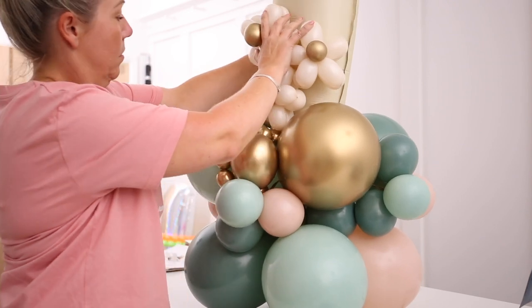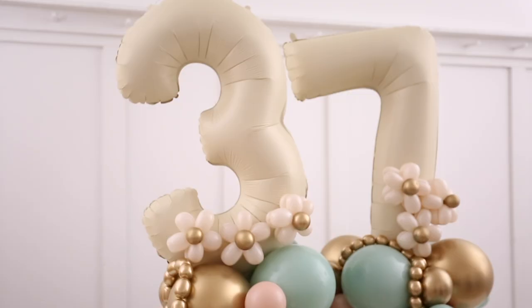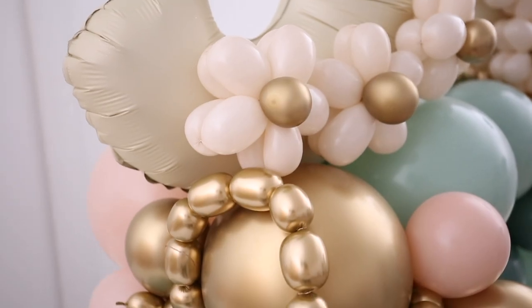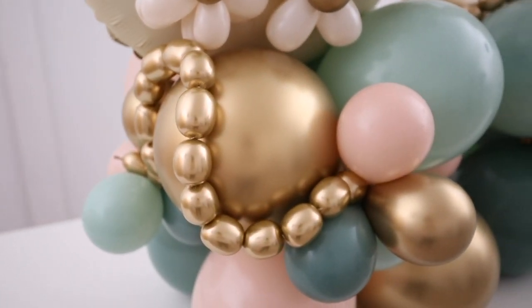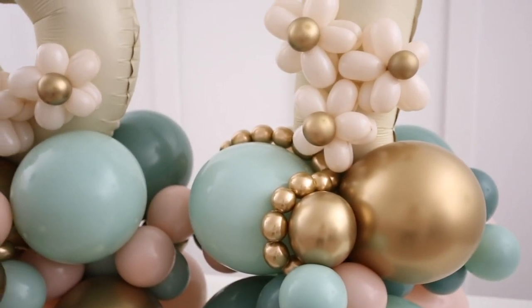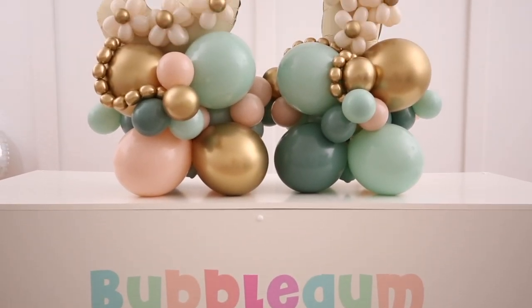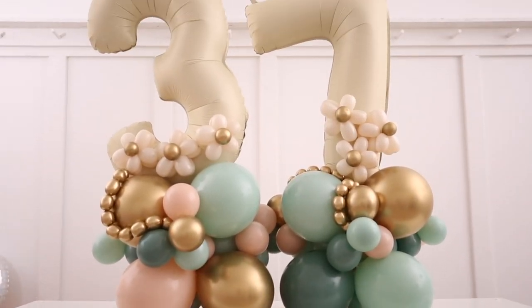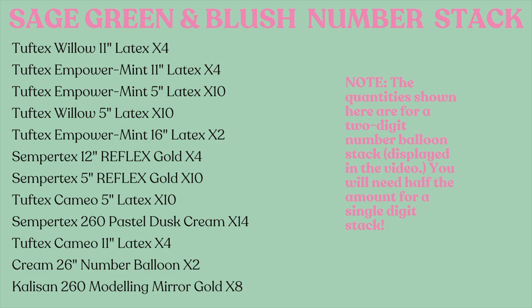And that is the Sage and Blush Inflated Number Balloon Stack. How beautiful do they look as the finished product! They are so popular, so easy, so effective, and so replicable — you can repeat this process time and time again. Don't forget to tag us in your creations — we really want to see them. Looking forward to it. Thanks again, see you then!